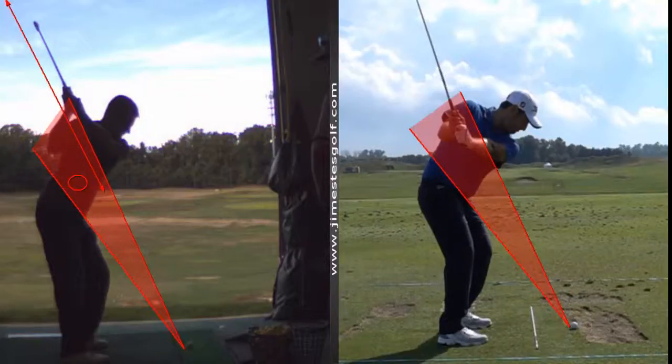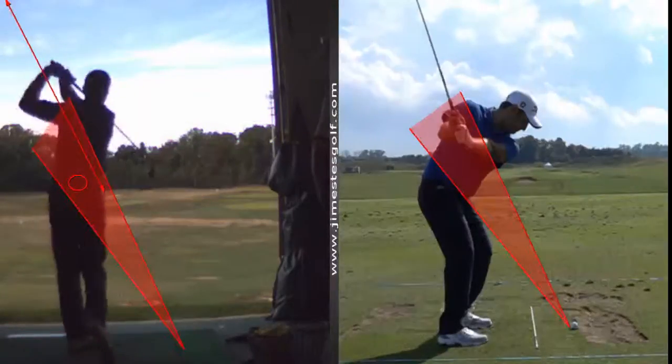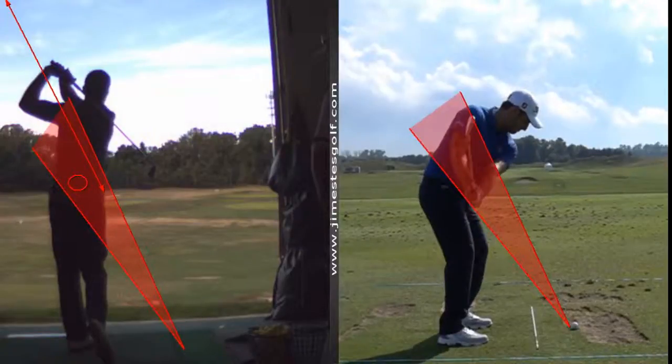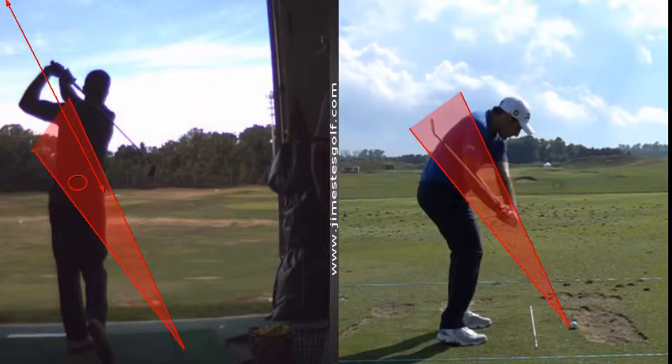What we're going to do is make you work the right palm toward the sky right there. So when he starts his downswing, his feet, knees, and hips go first, and then he shallows the club out.